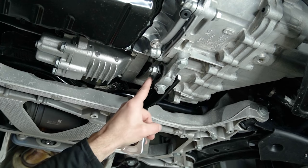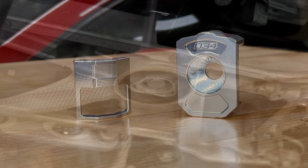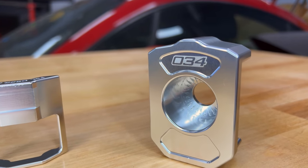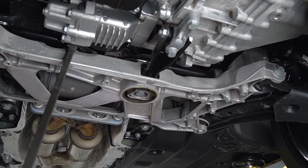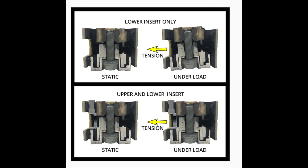There are a couple of different approaches to replacing or upgrading the pendulum mount. One is going to be installing inserts only into the bushing inside the subframe. This will consist of two separate pieces: a lower insert and an upper insert. While you might technically be able to do the lower insert only, installing both the upper and lower is ideal. With just the lower insert installed, it can place an uneven load on the bushing and actually damage that upper bushing.